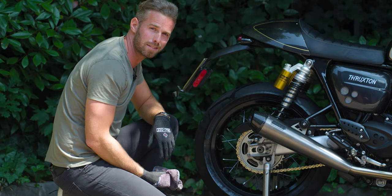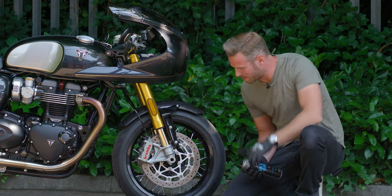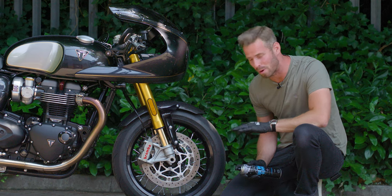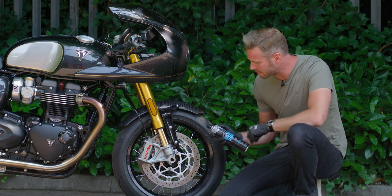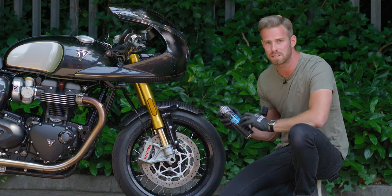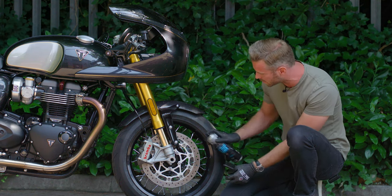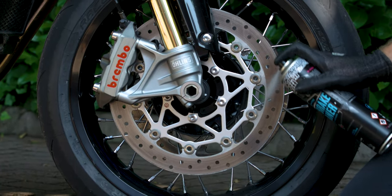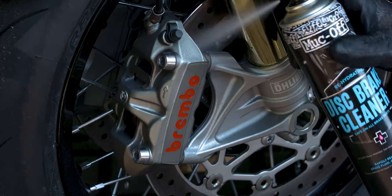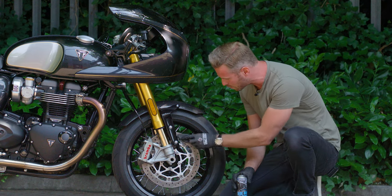Now we're going to move on to the disc brake cleaner. This is obviously very important to all of us — the ability to stop well — and keeping these in good working order is an absolute priority. This cleaner is specifically for disc brakes and brake components, and it's very easy to use. All we're going to do is spray it across the area, getting into all these sections — it's fine to go on the pads as well. If it's really heavily soiled, the brush is always a good thing to use.